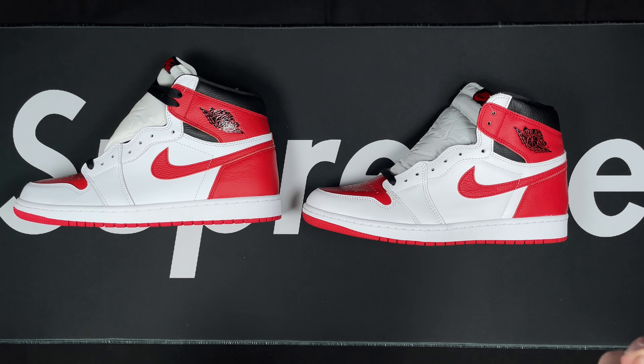Toe boxes — retail on top, rep on the bottom. Very similar; the rep might be a little bit chunkier than the retail but not by much. Overall down look on the toe box is looking pretty solid. On the tongues — rep and retail — nothing really going on between those two. That's the left shoe done.